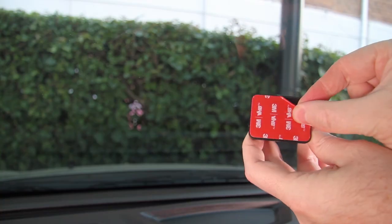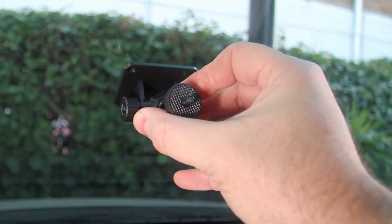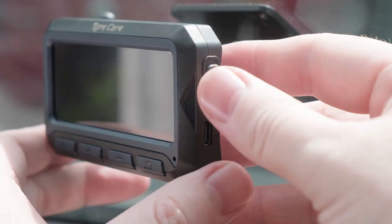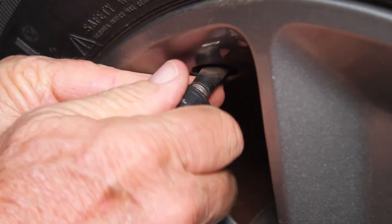To install the system in your vehicle, use the provided bracket and double-sided stickers to mount the wireless solar-powered monitor on your windshield. Switch the monitor on by sliding the power switch on the upper right of the unit upwards. Then install the eight pressure sensors on the tyres.